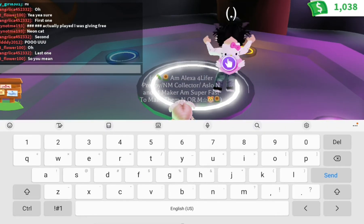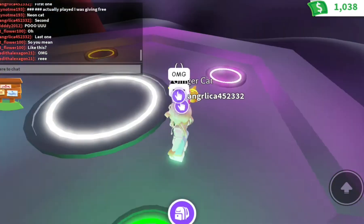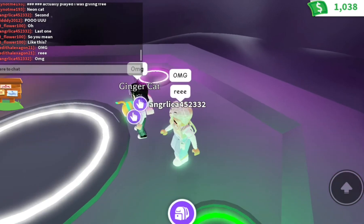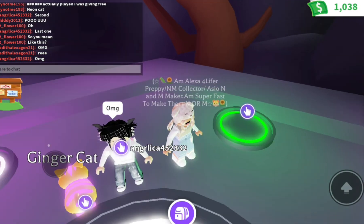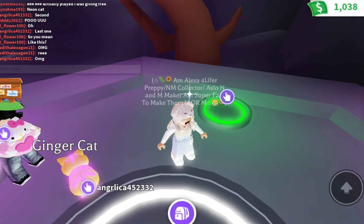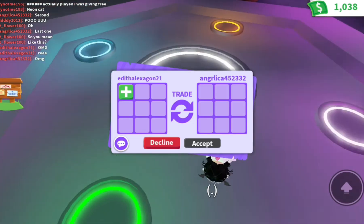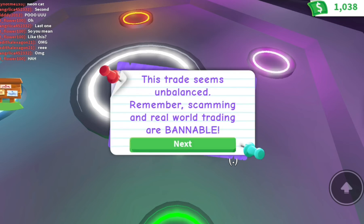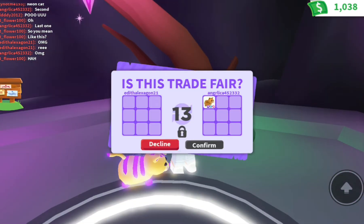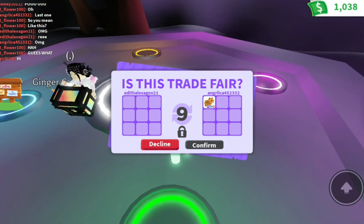Oh my gosh! Last one — I know how they look but I'm excited. Oh, I love it! She might open the RGB boxes. Guys, she made it mega — like that's amazing, MEGA! Oh my gosh guys, she got the RGB boxes, that's so amazing!